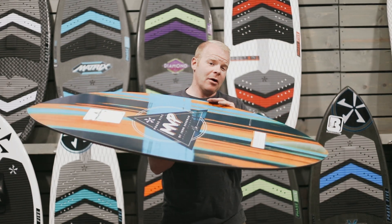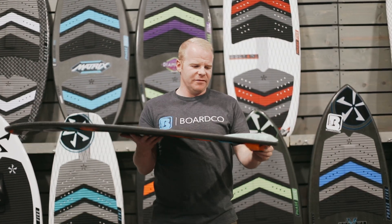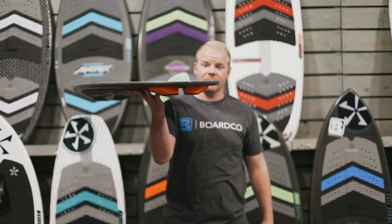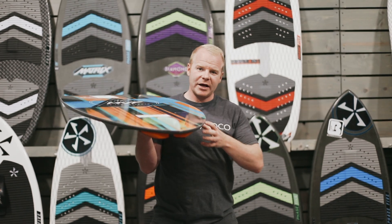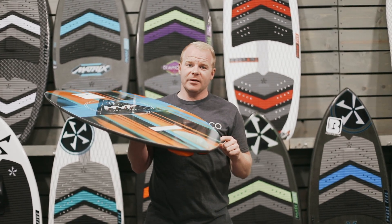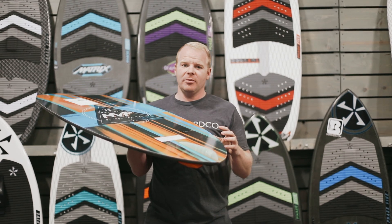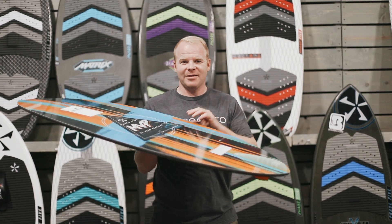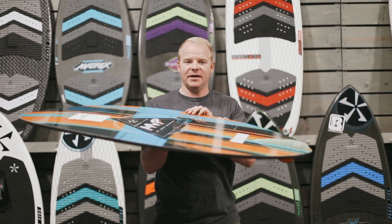A couple of unique things about the MVP: first off, it runs a single fin — a single 1-inch fin that is a true skim style high-performance fin. This is going to allow it to break free easily but give you just enough control and bite that you'll be able to stay stable on top of the water. This can be changed out for a 2-inch fin or even a smaller fin — you have that customization capability on the MVP.